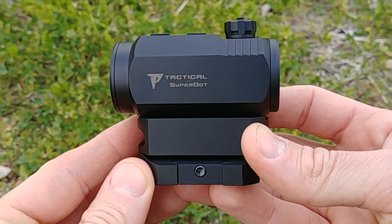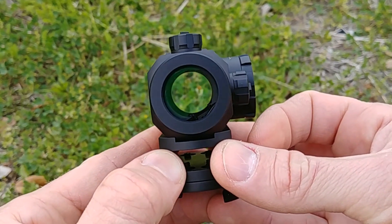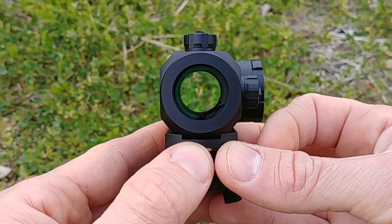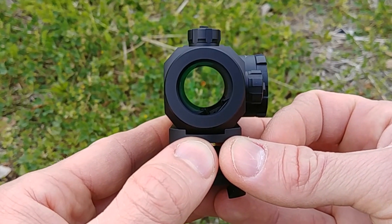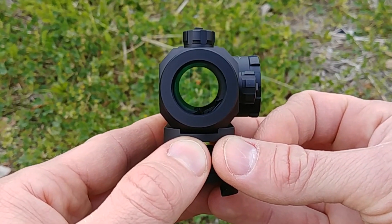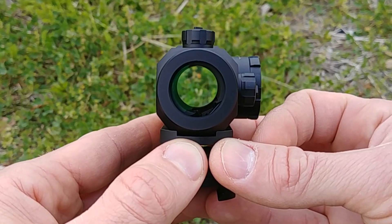Another cool thing to mention is that this optic features Nikon's True Color technology. What's cool about that is it doesn't have any real tint on the glass, so when you look through it you see real-life color. A lot of optics in this price range are going to have like a blue tint or a green tint to the glass, but this one with that True Color from Nikon is crystal clear, which is really nice.